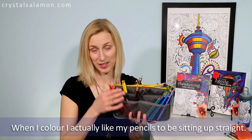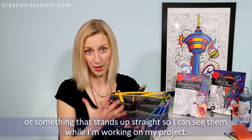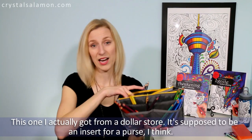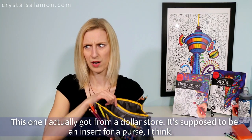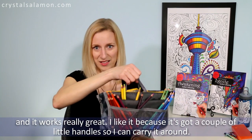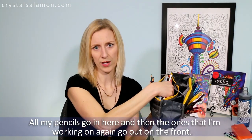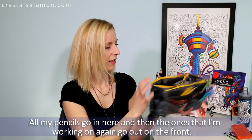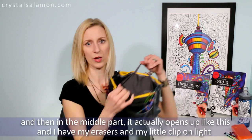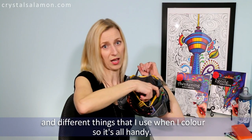When I color I like my pencils to be sitting upright, so I'll pick the colors I want and stick them into pockets or something that stands up straight so I can see them while I'm working. This I actually got from a dollar store — it's supposed to be an insert for a purse and it works really great. I like it because it's got a couple of little handles so I can carry it around. All my pencils go in here, and then the ones I'm working on go out from the front, and in the middle part it opens up and I have my erasers, my clip-on light, and different things I use when I color.